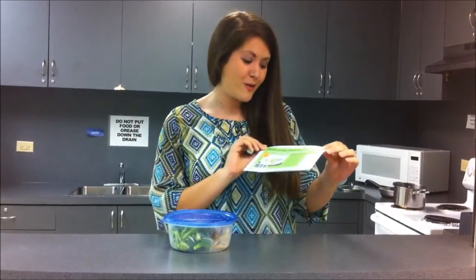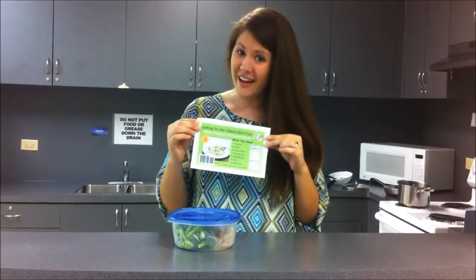Well, we recognize that as you get older, it's really important to eat healthy, and so we've made a product that solves all your problems. Welcome to Cooking For One Made More Fun.